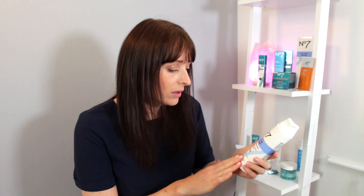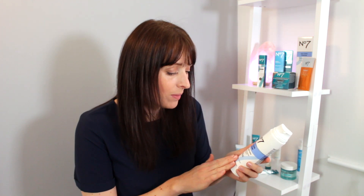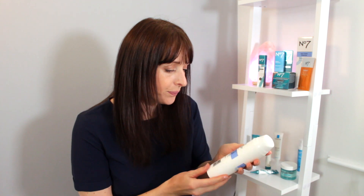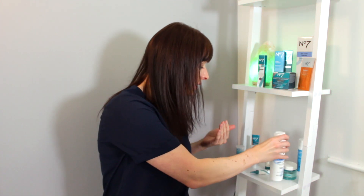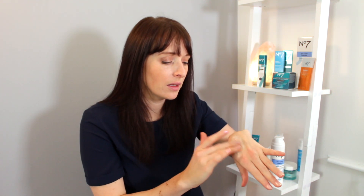I've got something here — this is a hot cloth cleanser and it's absolutely delightful. It's for all skin types so it is suitable for yours. It's got vitamin C, E, B5, and red ginseng in it. All you do is take — you don't even need a full squirt, that's only half a squirt — and then you just massage this dry, so you don't put any water on, you would just massage this into the skin all over, apart from your eyes. And it smells absolutely — have a smell, it smells so nice.